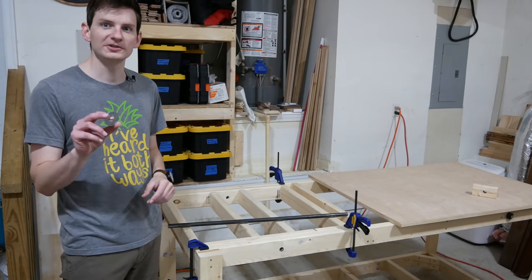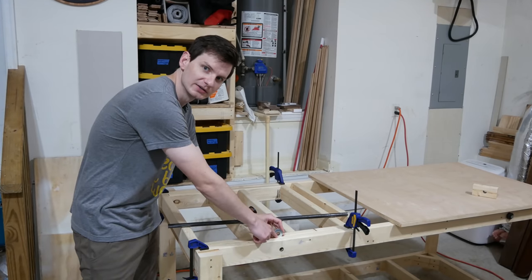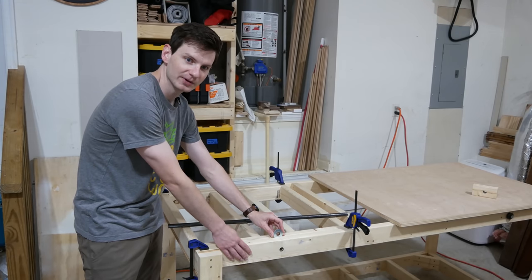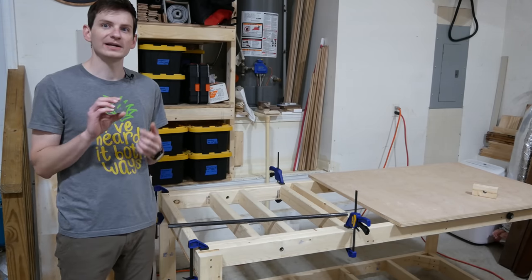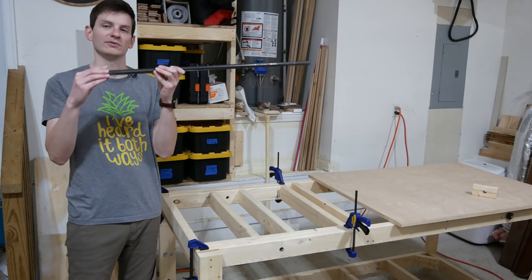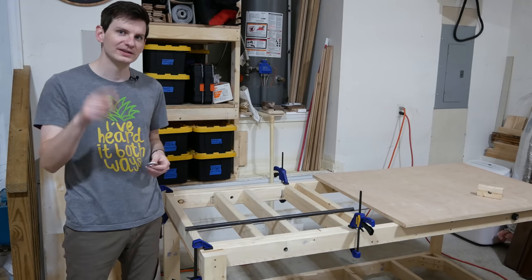We were running into a small problem. The washers I used as spacers earlier were supposed to act as a spacer between the rotating top and the actual frame of the workbench. They're supposed to have an inner diameter of three-quarters of an inch, but they're actually too small and won't fit over the steel rod. I think I figured out a solution to this problem — let's find out.